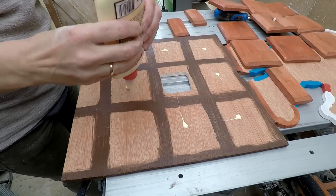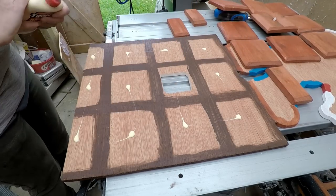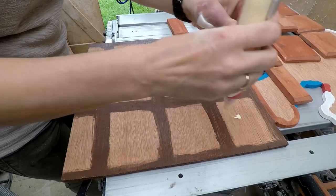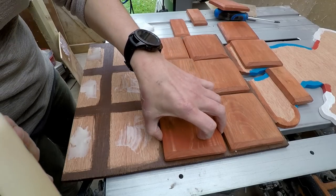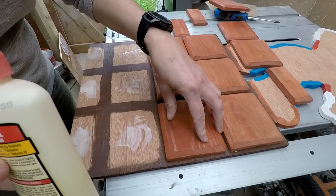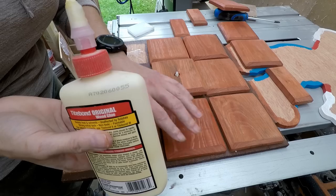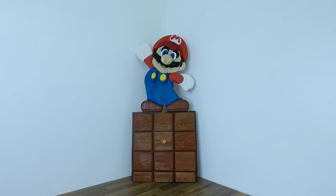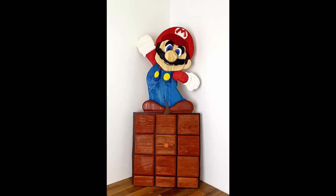Now time to glue — so that's just about it really, the gluing up to be done. I really hope you enjoyed this video — something a little bit different, no music this time for a change. Really pleased how the project came out. No idea what I'm going to do with it, but I just hope you enjoyed it. Thank you all for continuing to watch the channel — see you again next time.